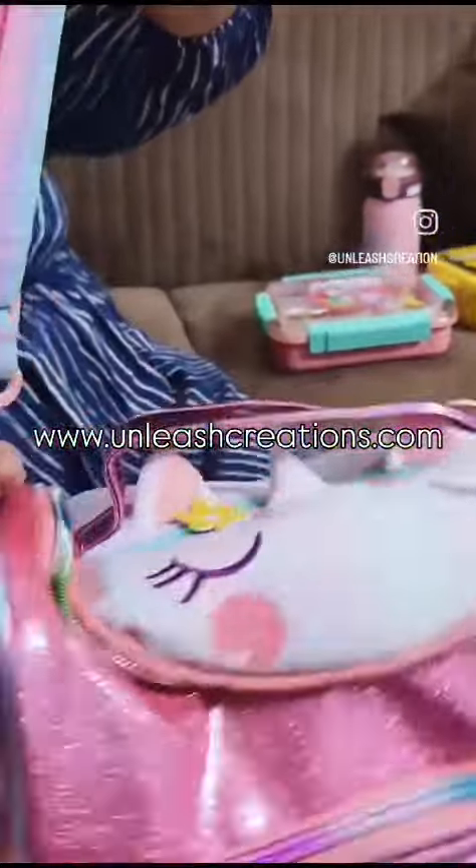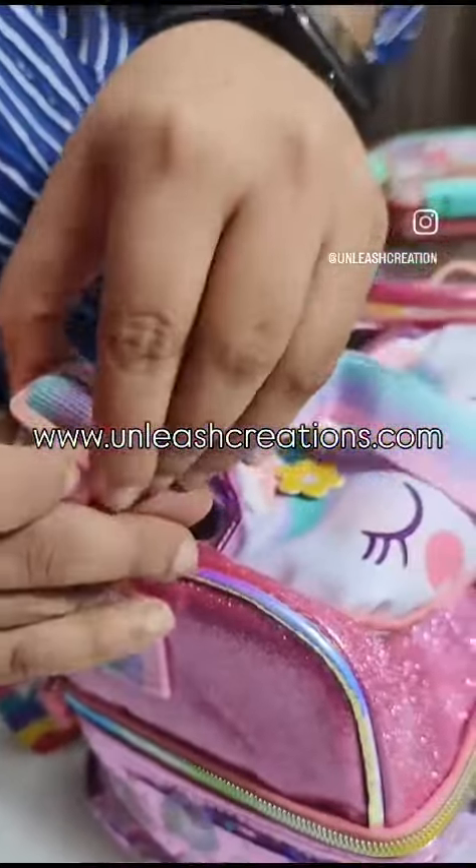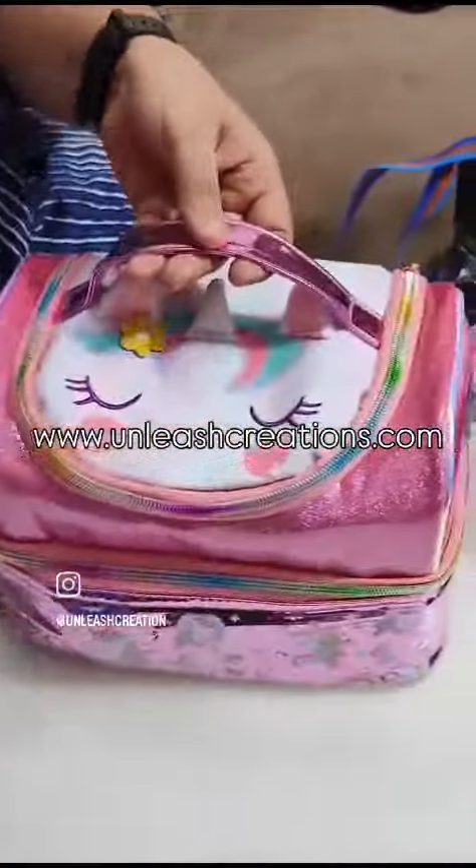Super cute! This is your hanging strap, which is adjustable — you can adjust it however you want. Now I will show you the sections.